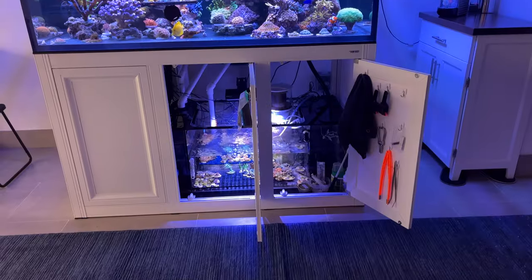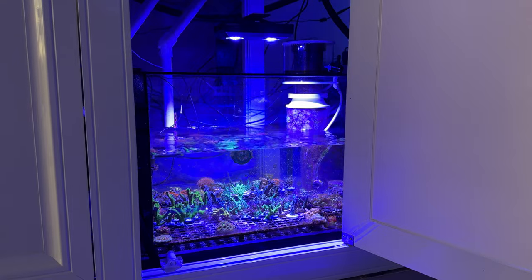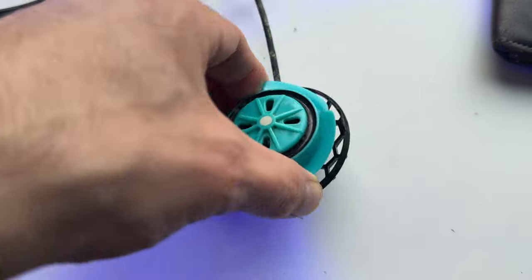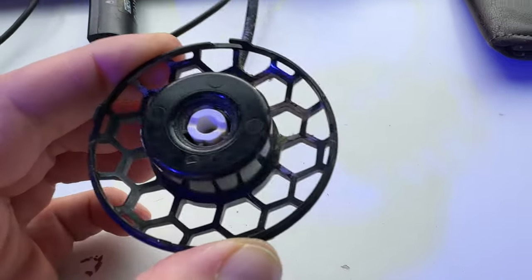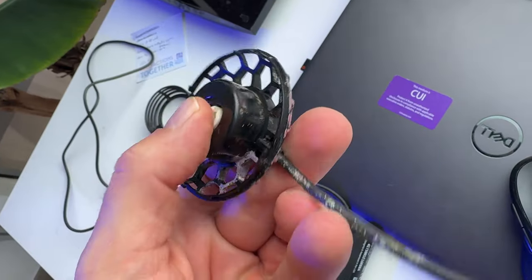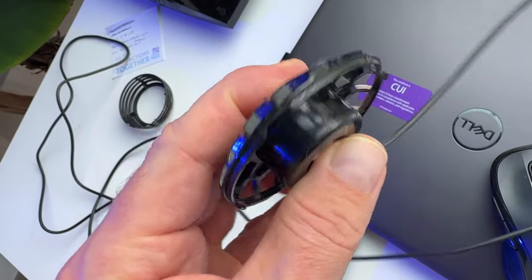I went to clean my Nero 3 that I had in my frag sump and was going to use in this tank. But when I went to clean it, the casing around the motor magnet was cracked and rusted in three different places, so I had to throw it out. Turns out this is a common issue, but I got a new one from a local reefer.